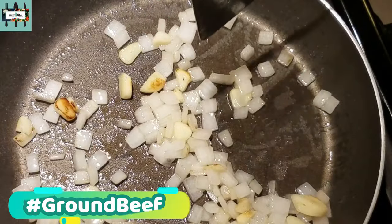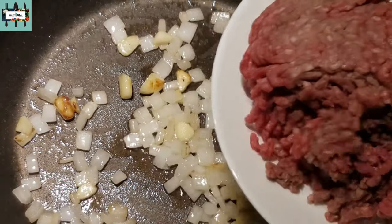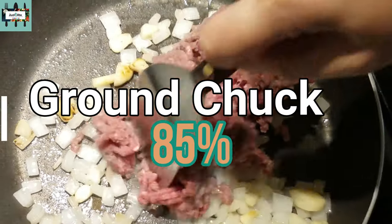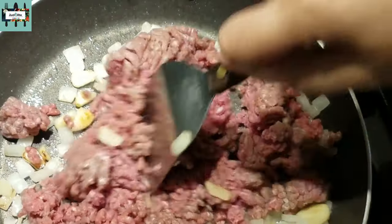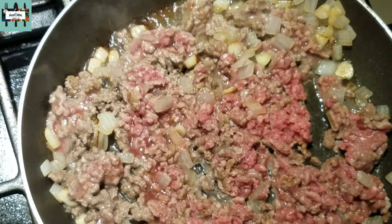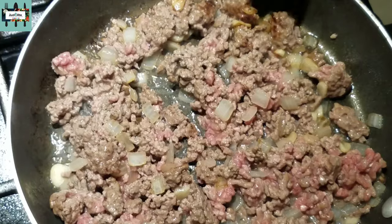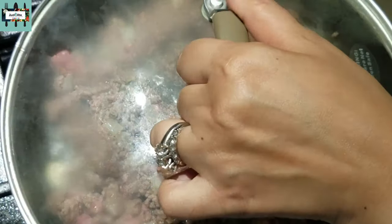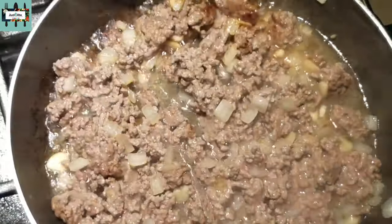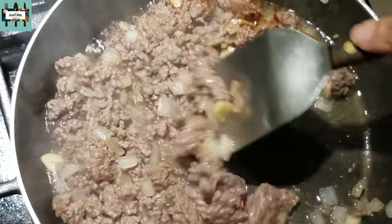I'm gonna go ahead and add my beef — it's 85% ground chuck. We're gonna sauté these guys. After a couple of minutes I'm going to shuffle this up and then cover it on medium-low heat.